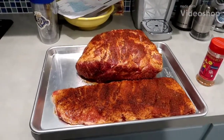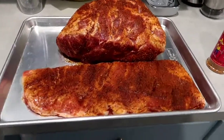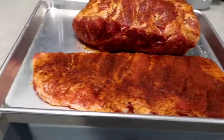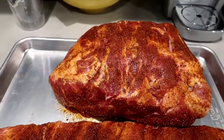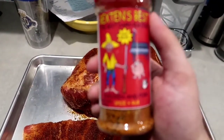How's it going everybody, this is Michael Doyle from Doyle's Barbecue. I've got a small rack of ribs that I've cut down to St. Louis style and then just a pork butt. On the pork butt I'm using Bexton's Best Chicken and Pork Rub.